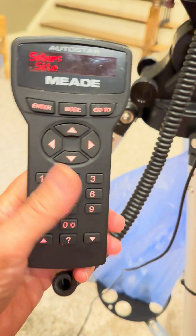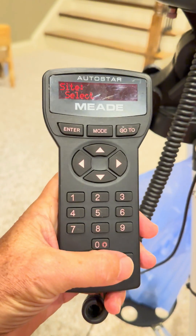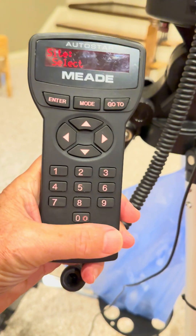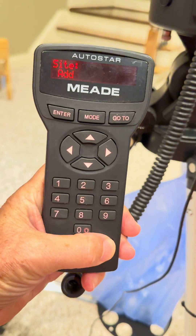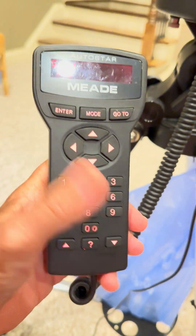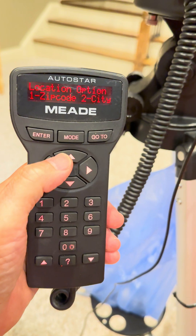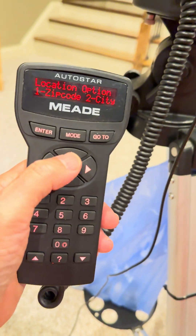Site is where you're gonna change your location. So you have to change your location. You hit enter and it says select. Use the down arrow at the bottom — add, delete, edit. You'd want to add, and you can do it by zip code. You say one by zip code and put in your zip code. That's the easiest way.